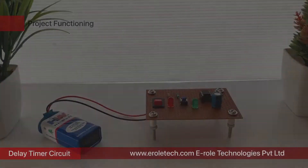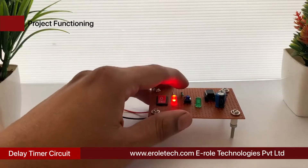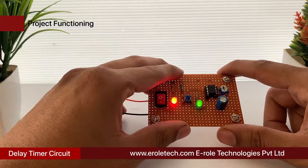Delay Timer Circuit. In many electronic circuit applications, a delay of a few seconds or minutes becomes a crucial requirement for ensuring correct operation of the circuit.